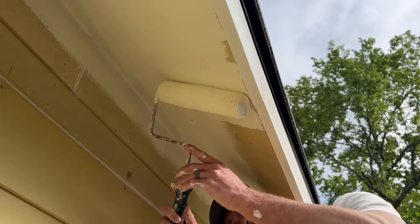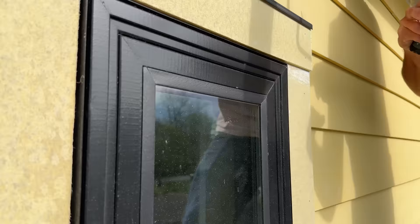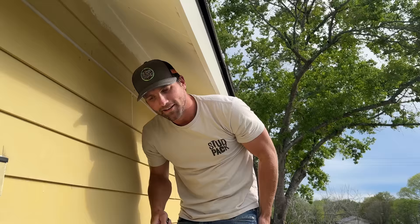Another windy day, so we opted to brush and roll the rest of the soffit and fascia — we were tired of cleaning up all those little spots on the windows from spraying. A couple of painters commented saying they brush and roll everything: better adhesion, more even coverage, less cleanup. It's definitely harder than spraying but less work later. Looking good — almost done with this last little section.